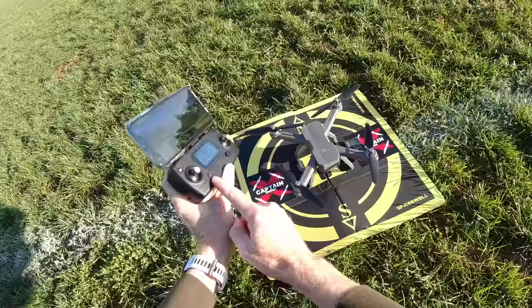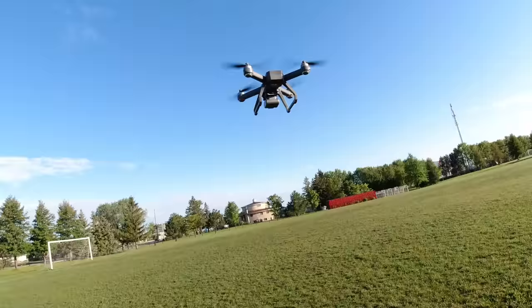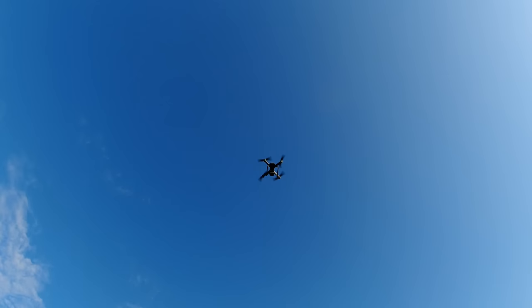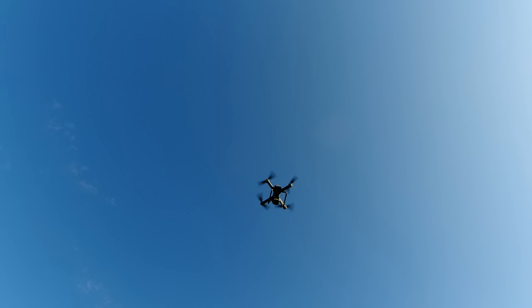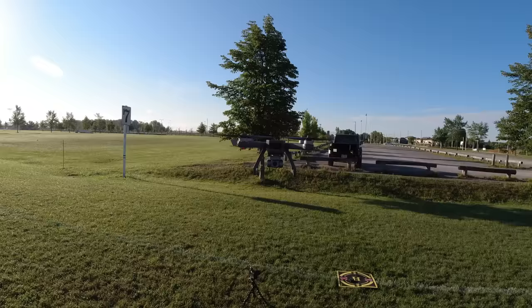There's a little red button on your controller — press it and the motors should start. Use your left joystick and take it on up. It's kind of powerful — let's bring that down — doing this with one hand here.